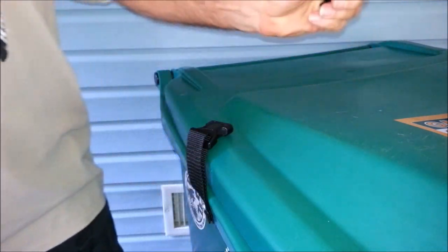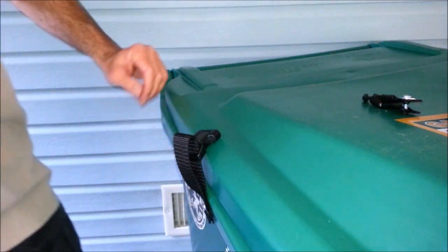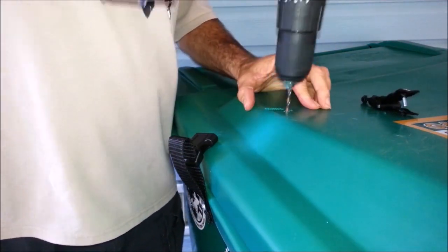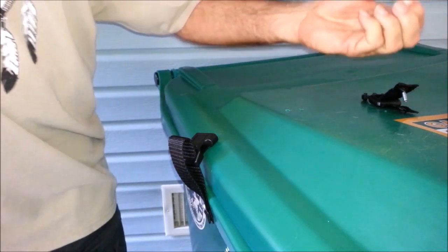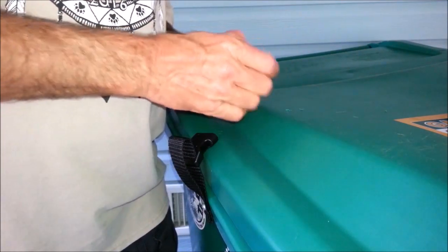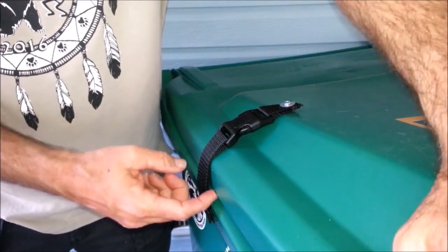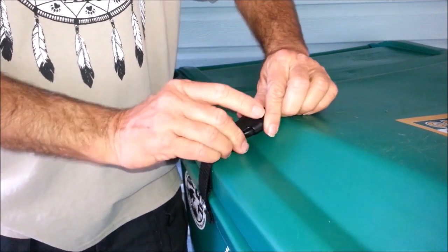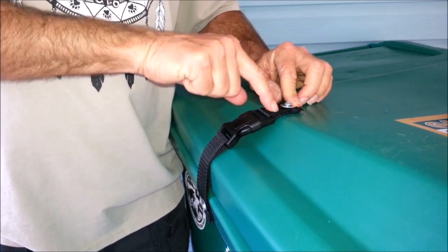Grip it real tight right there so you don't lose your hole. Grab another bolt with a fender washer on it. Take your drill and go ahead and drill the hole. Don't let that microplastic get away. Put that in there and do a double check — you want a little bit of play so you can get it done, but you don't want the bear to get his claws under there. You can always take this off and move it a sixteenth of an inch in the webbing without redrilling the holes.